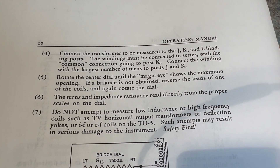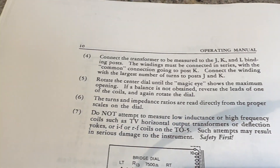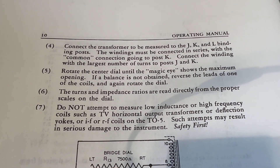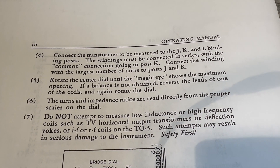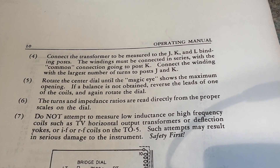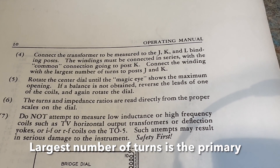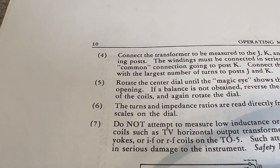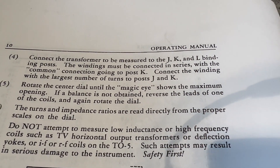I always wanted to see if it works, so I thought, well, let me demo this for the person who asked me. You don't really need it with new transformers, but if you have a whole box full of old transformers that aren't labeled, you might want this so you can identify the turns ratio and figure out what the voltage drop or boost is going to be. Connect the transformer to be measured to the J, K, and L binding posts. The windings must be connected in series with the common connection going to post K. Connect the winding with the largest number of turns to post J and K. Now we're going to rotate the dial — the magic eye — and if the balance is not obtained, reverse the leads of one of the coils and again rotate.